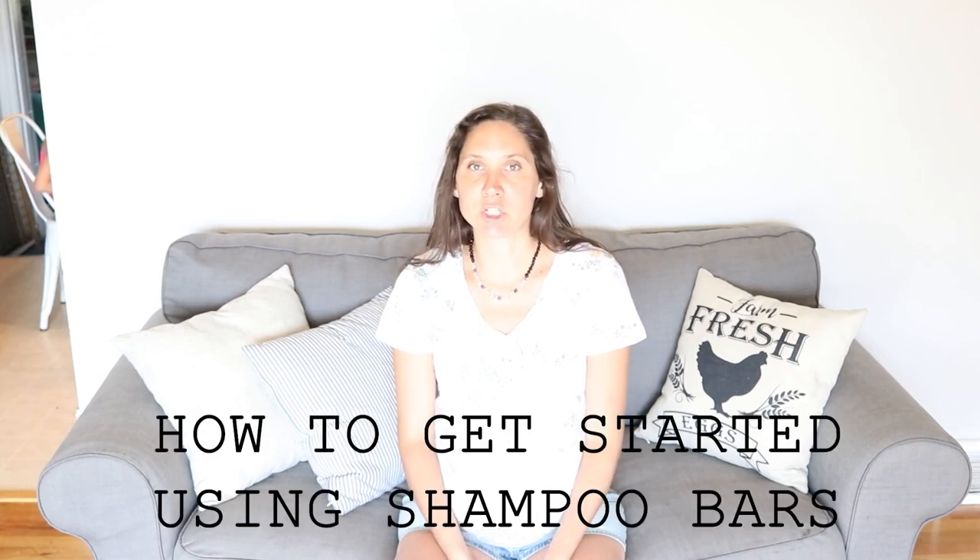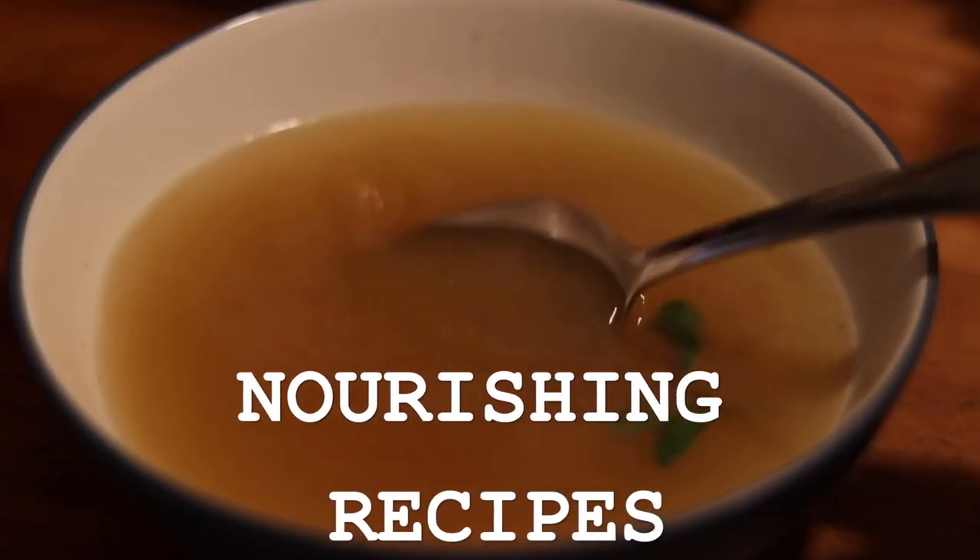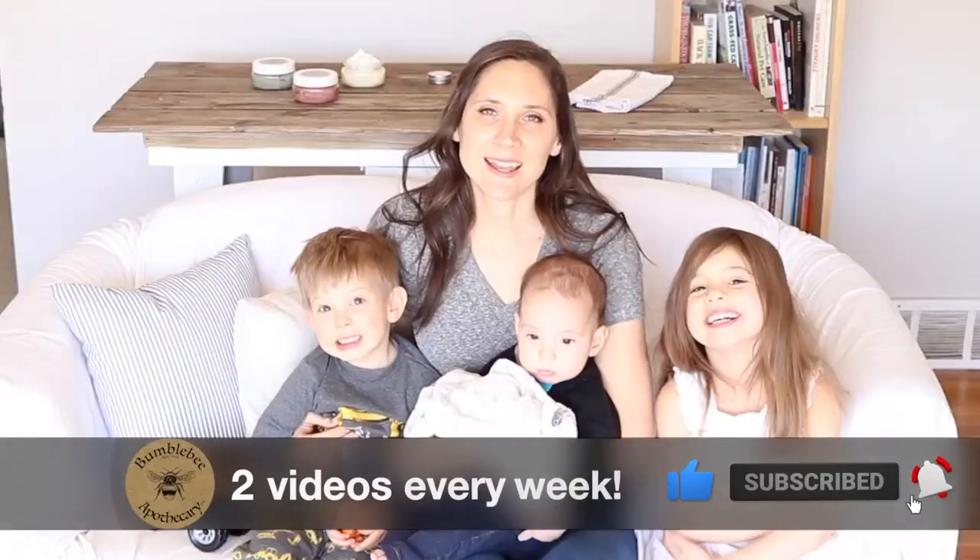Hi everyone, it's Marissa from BumblebeeApothecary.com, and today I'd like to talk about getting started using shampoo bars. This is a video that I have been meaning to make for a while, because when you switch from commercial hair care products over to something more natural, like shampoo bars, there is oftentimes a bit of an adjustment and there are some things to know to make the process go much smoother and better.